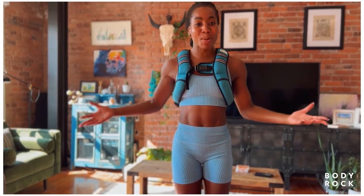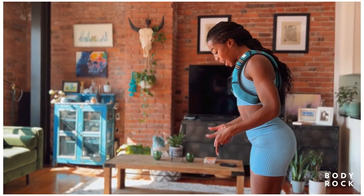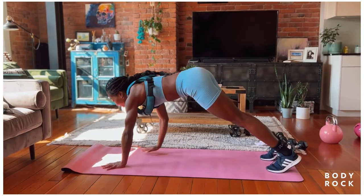Before we get going, let's warm up the body, shall we? So let's go ahead and get onto the edge of our mat, walk the hands down to the toes, find that active plank.